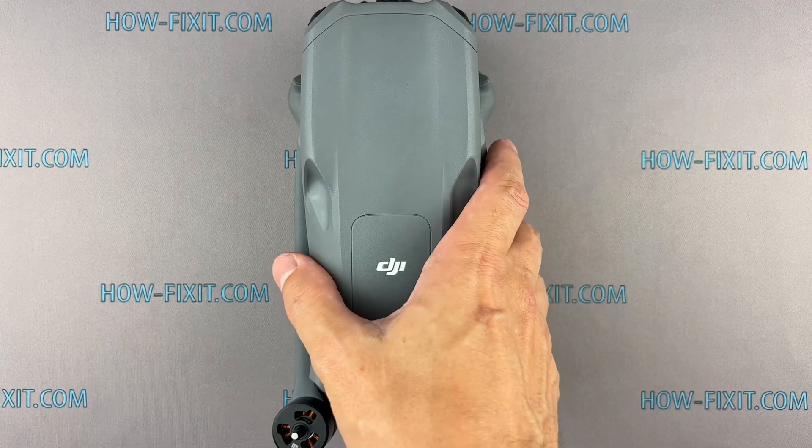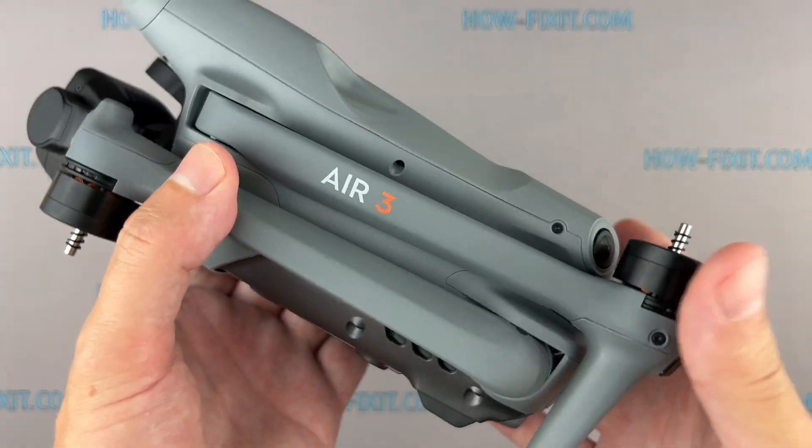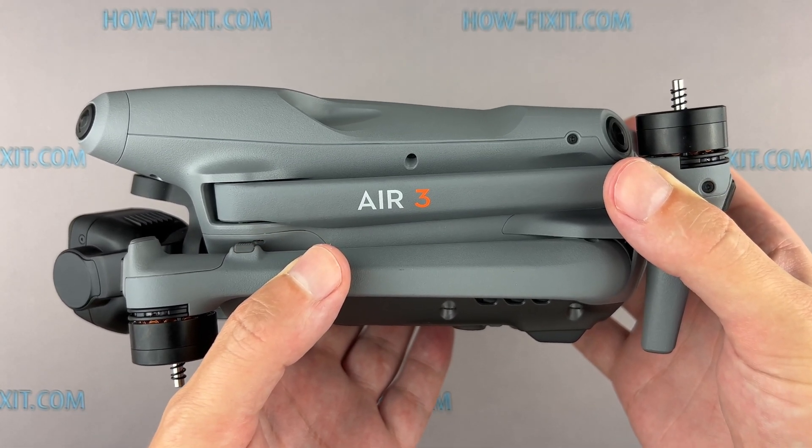Hi everyone, welcome to HowFixit. In this video guide, I'll show you how to replace the motherboard on the DJI Air 3 drone.